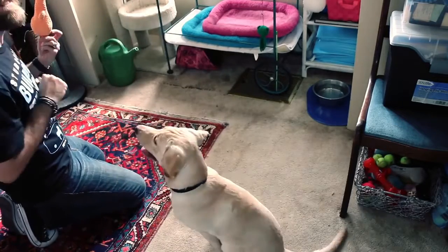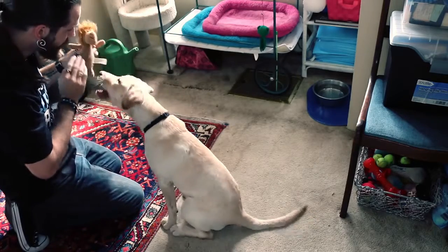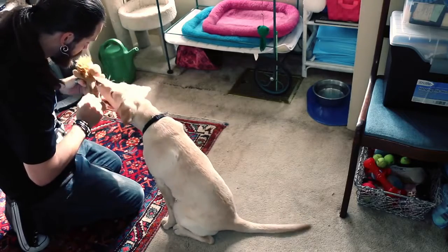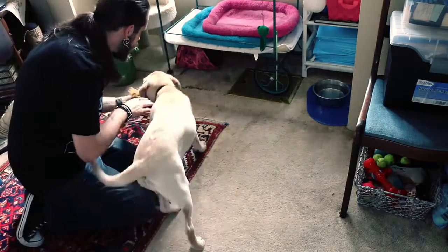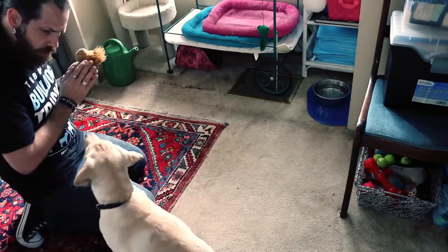The tug toy goes away, and the plush toy comes out. Here's where things get interesting. We squeak it and treat it like a baby in our hands. We treat it like it's alive. We want softness and kindness toward it. Any grab, bite, or tug gets a "hey, what have you done? You've hurt Mr. Toy."